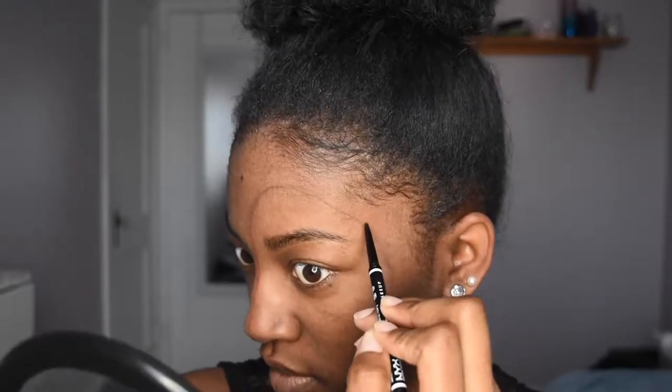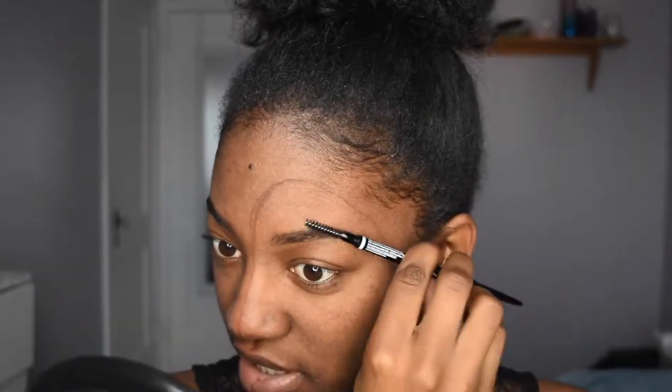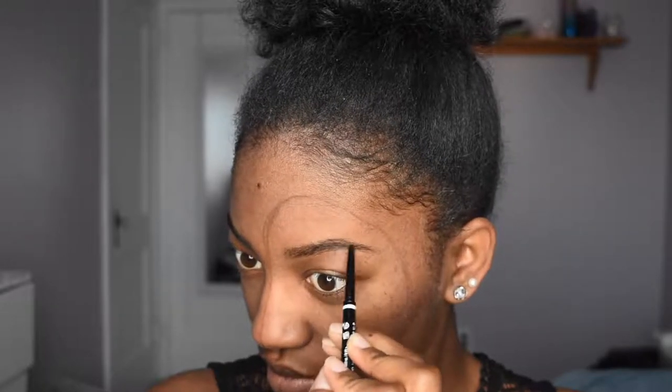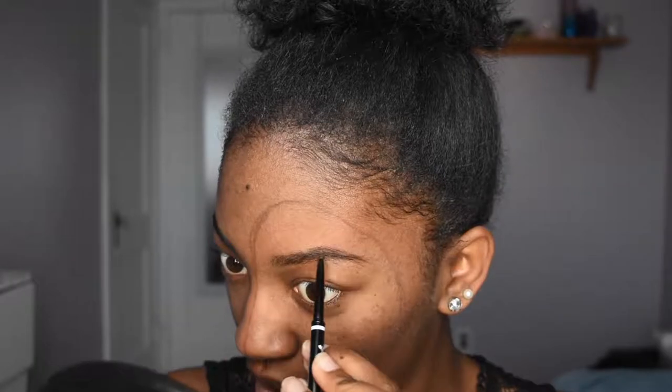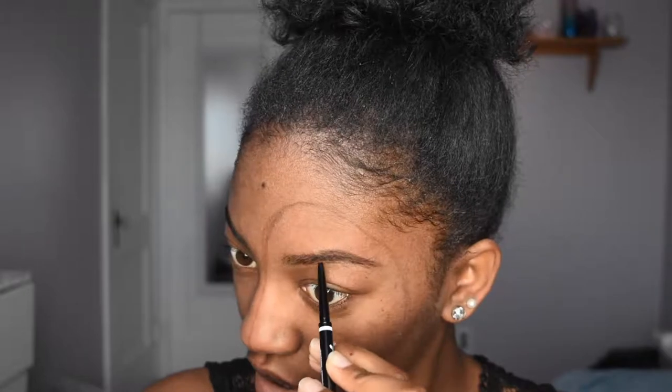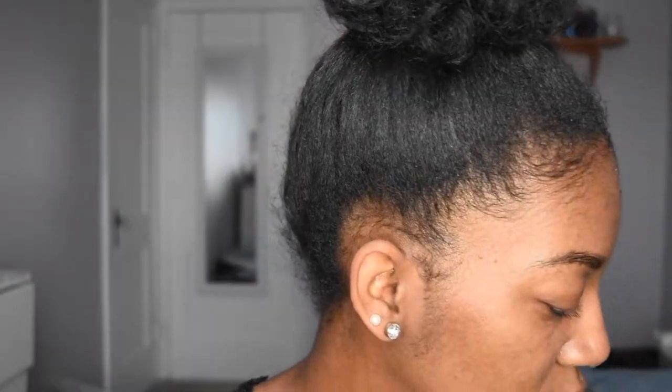So here is the frame. I'm going to take the NYX Micro Brow Pencil in the shade Chocolate. I don't use a pomade or anything because I have thicker brows already, so I don't really have to go OD with the brows. But if that's what you want to do, definitely do what's going to make you happy.